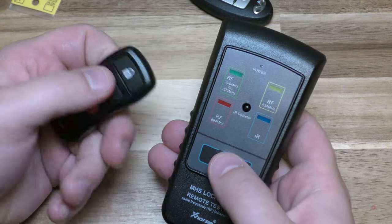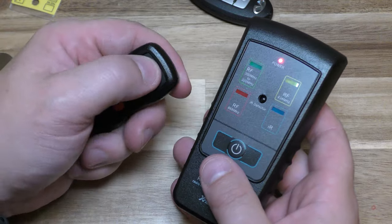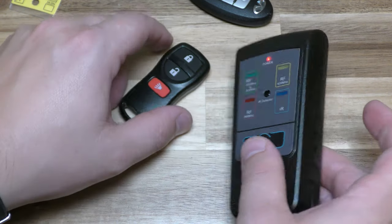This also turns off if you don't use it for a minute or two. And there you go — I replaced the battery and it's all set.